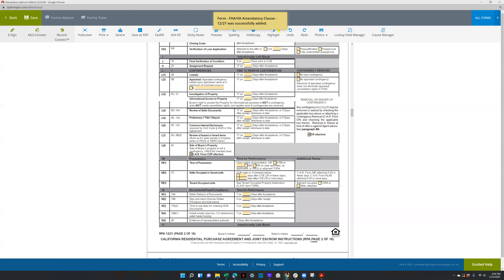Time of possession — they actually changed this, which is great. Upon notice of recording, escrow will let you know whenever it's recorded, or the parties can select certain times they want to take possession — 9 AM or 6 PM, whatever they want. Seller occupied or vacant units, COE date or below — if they're going to do a lease back, this is where you check the box, and either the CIP form will be attached or the RLAS will be attached if it's 30 or more days.